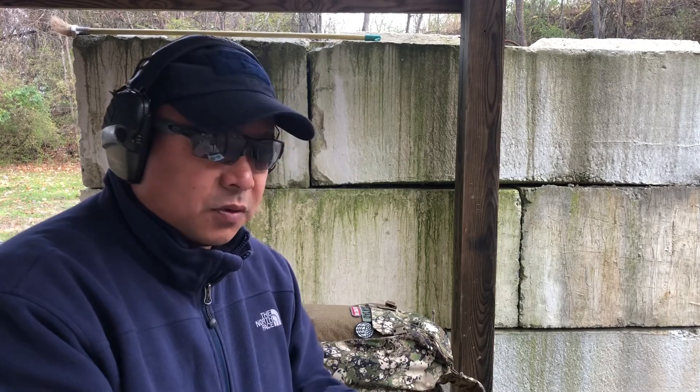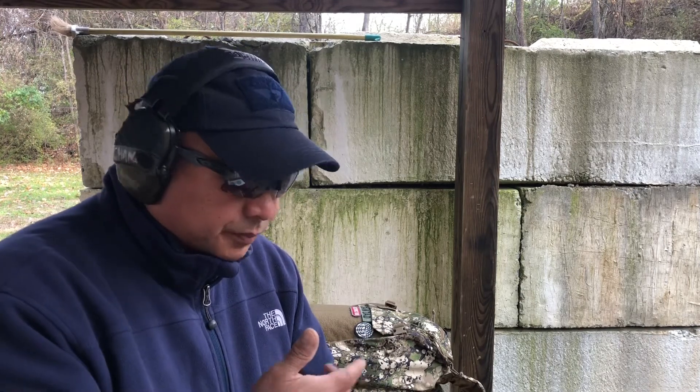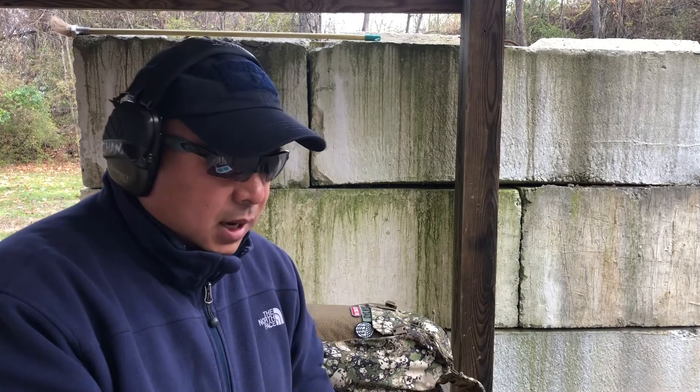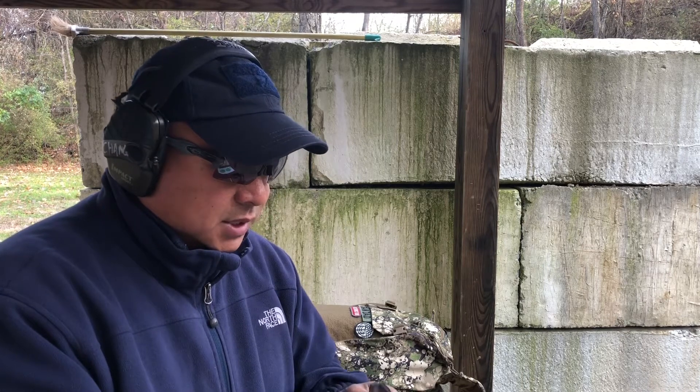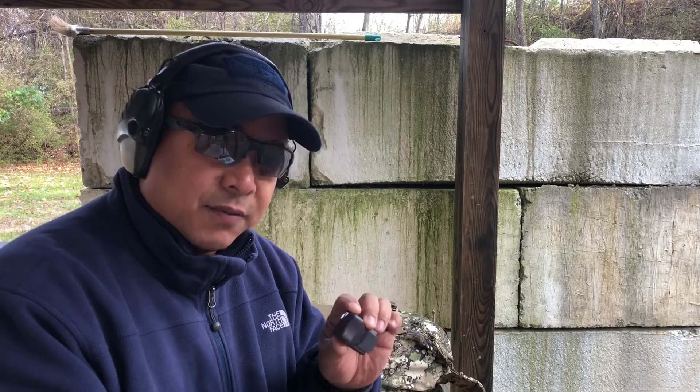Maybe in a defensive situation that doesn't really matter, but for my purposes — shooting small steel targets, competition, or marksmanship work for fun — that's not going to help me. So I will just recommend using this as a protective cover and not as something you leave on to shoot with, like they advertise.